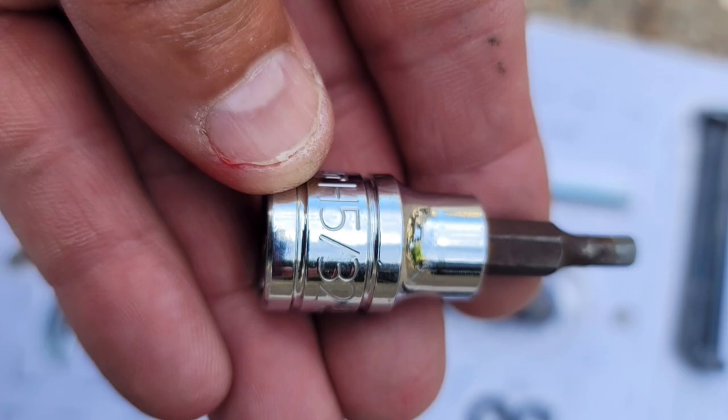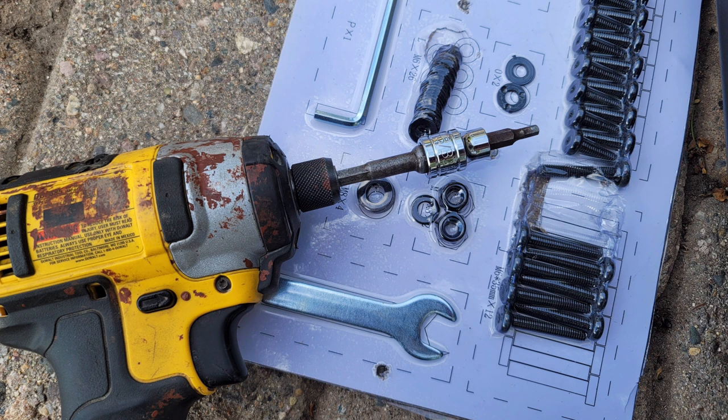I found that the hardware is 5/32nds of an inch, so if you'd like to make this project just a little faster, you can use an adapter like this one and your ratchet hammer drill. Be sure not to over-tighten your screws.